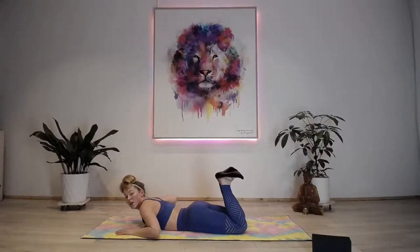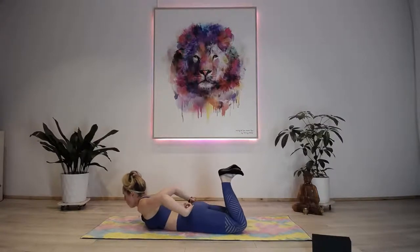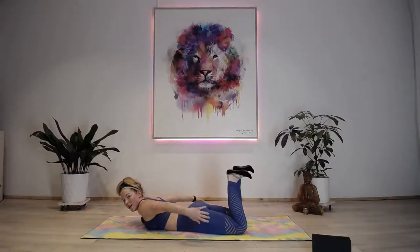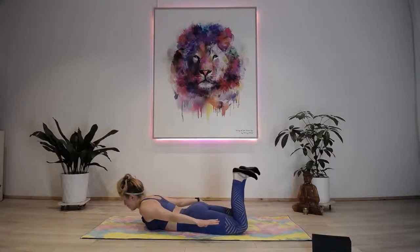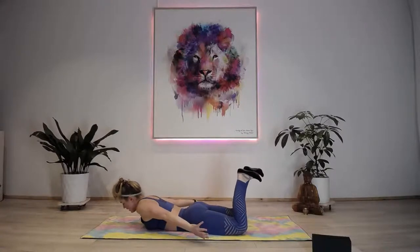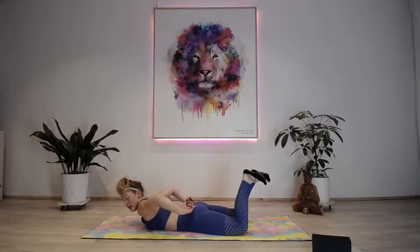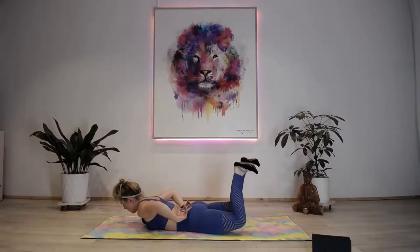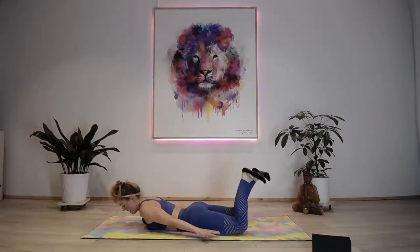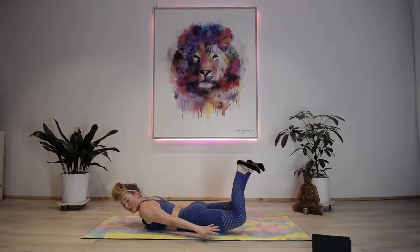Bow pose - flex the toes, bring the feet in towards the body. We're going to reach back but not actually grab the heels, and squeeze the glutes to try to raise those quads off the floor. Push the hips into the floor, exhale to lower, open the chest and focus on the glutes trying to raise them up. Chin towards chest, look towards floor. If you want further activation you can lift the chest as well. Squeeze the glutes, push the hips into the floor - we're just using the strength of the glutes to pull the legs up, toes are flexed.